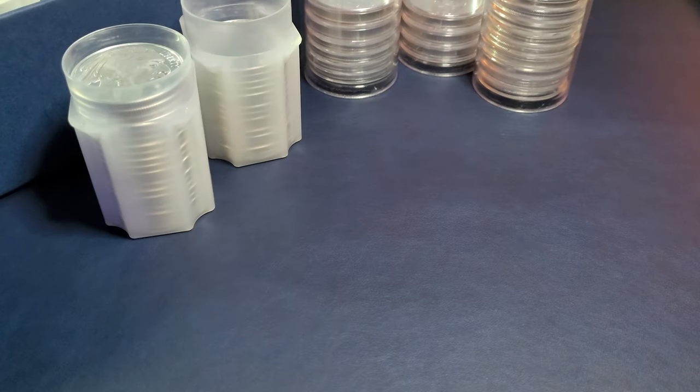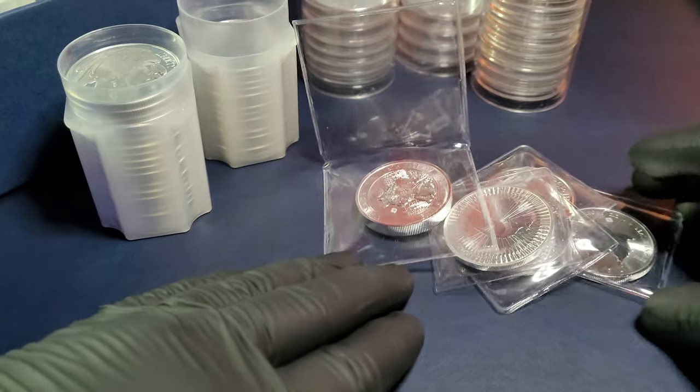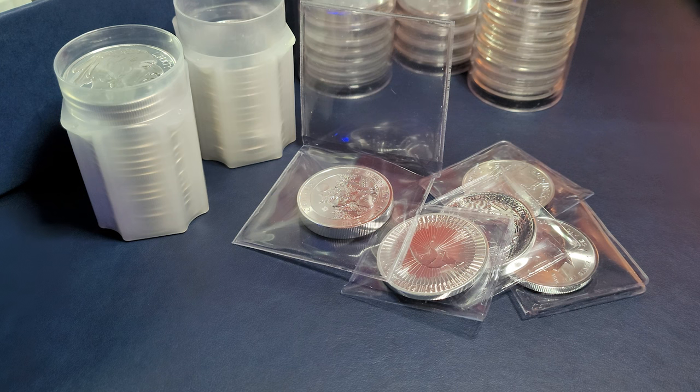Inside the bubble mailer was another bubble mailer. Let's go ahead and slide all of our new silver into the camera. We've got stuff from all around the world — North America, Europe, as well as Australia. This is all about foreign silver on Thursday nights.